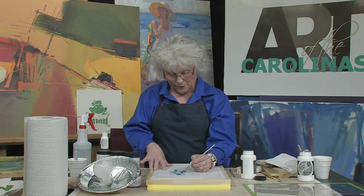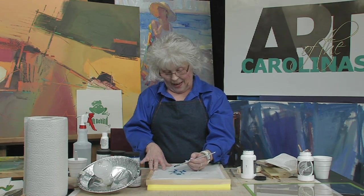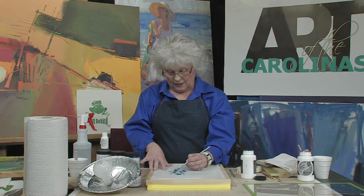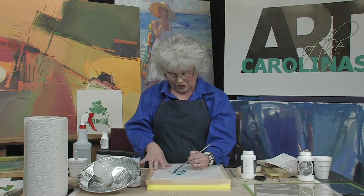Now if you get a big blob, sometimes it comes out in blobs — don't worry about it. If it's where you want it, it can stay that way. It doesn't have to be smooth like paint; it can just be there. As long as it's in the shape of your picture, that's fine.